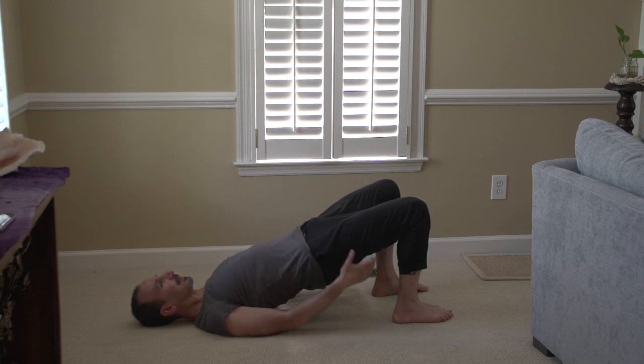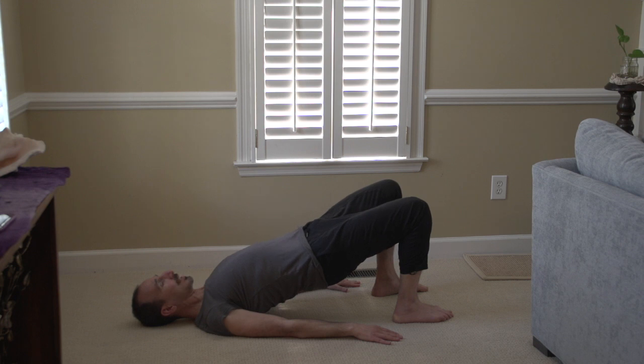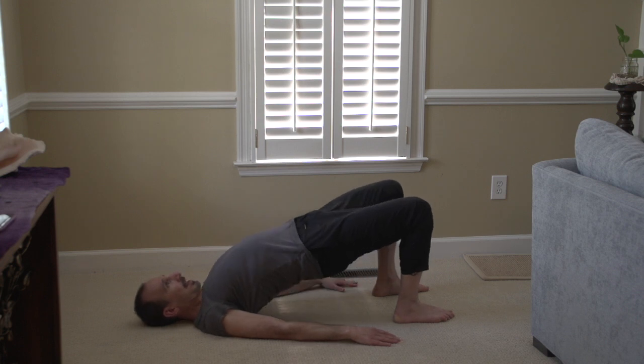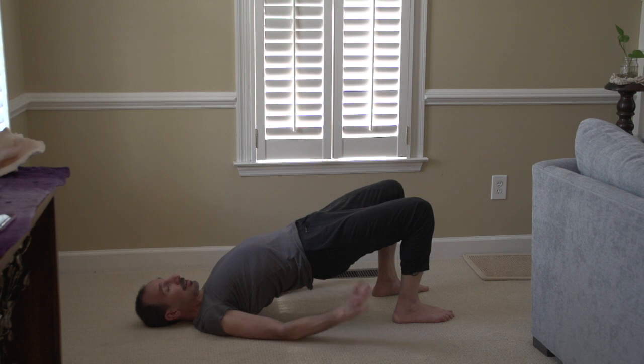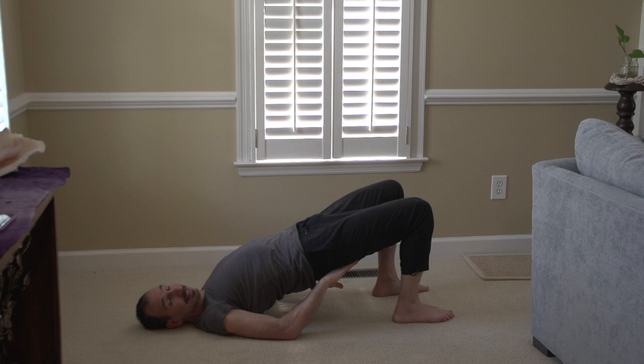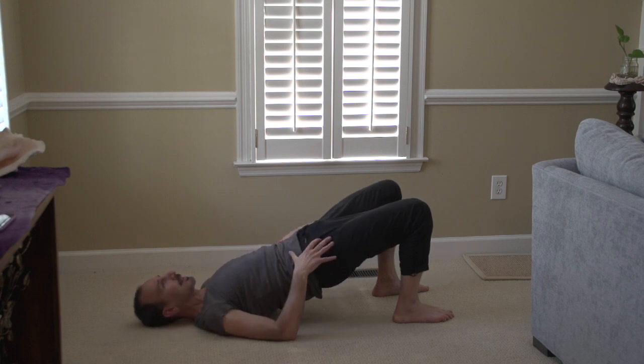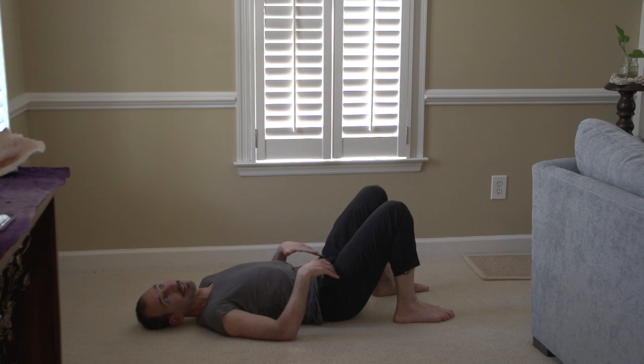I tuck the tailbone, and what I'm doing here is making sure that I'm getting a stretch at the front of the hips and my glutes are maximally engaged. What tends to happen when we do bridges is we go up and then curve in the lower back, which is great if you're trying to get extension in the lower back, but it does tend to disengage the glutes somewhat and you're not stretching the front of the hips.